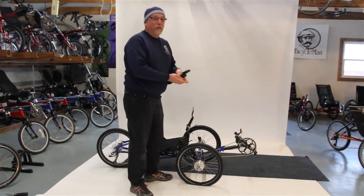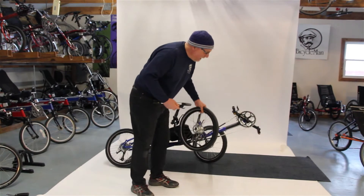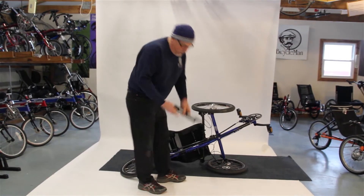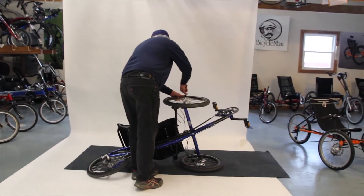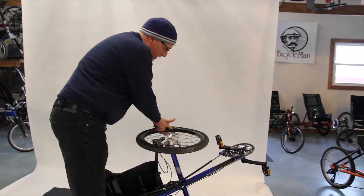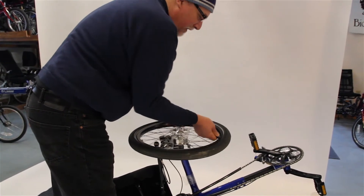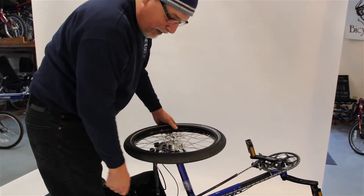First thing is you don't need to take the wheel off — it's already here where we can get at it. So all I do when I fix a flat is flip it up on its side like this in the grass. Then I'm going to use tire irons, which are plastic, and just take the tire off. These hook under here so you can work your way around with the other tire irons. Just pull it, then it drops on the floor.